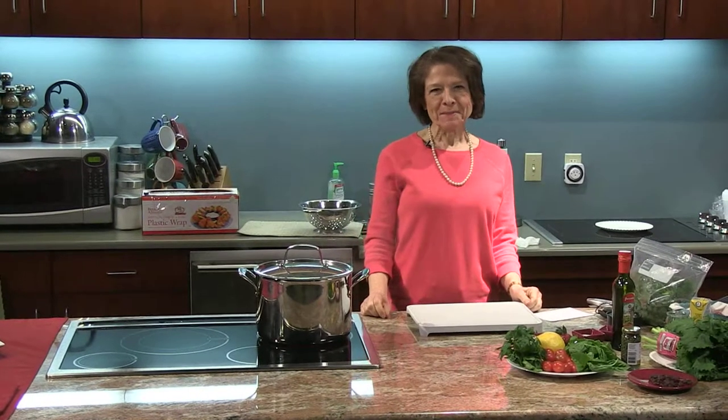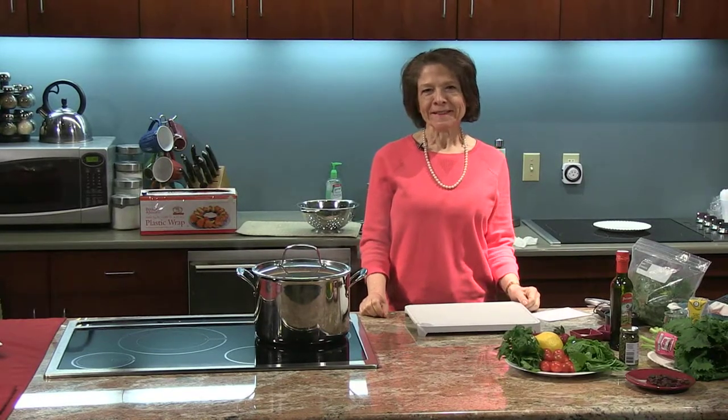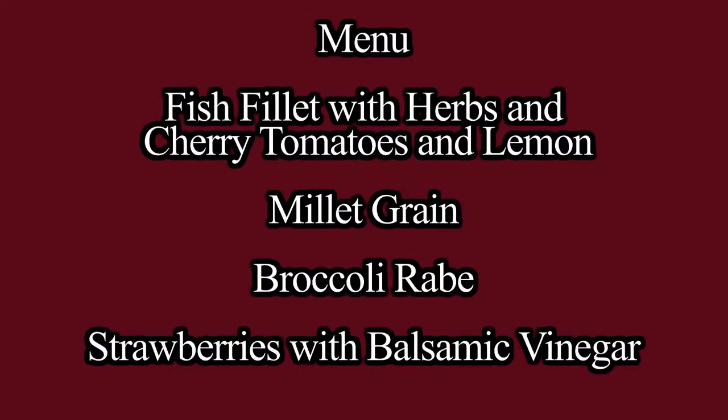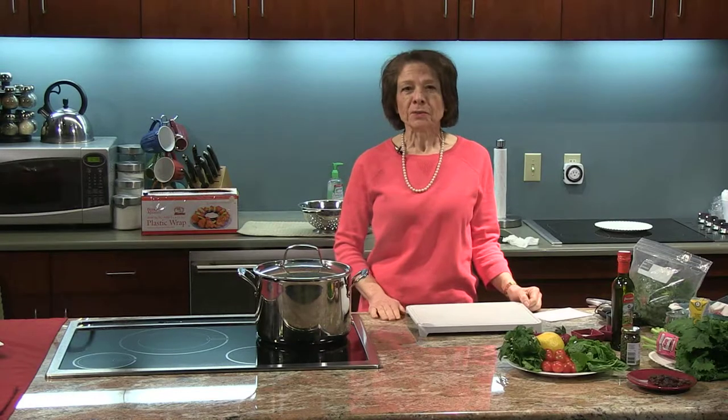Hello and welcome to Delicious Simplicity. I'm Anna Trokakis. On the menu today we have a fish filet with herbs, cherry tomatoes, and lemon. We have a millet grain with broccoli rabe and some beautiful delicious strawberries with balsamic vinegar. So let's get started.